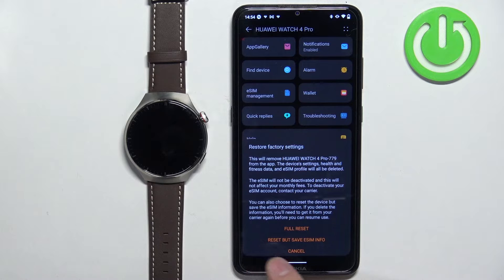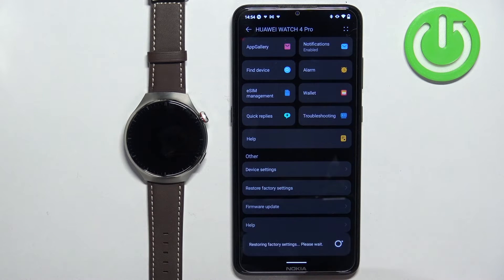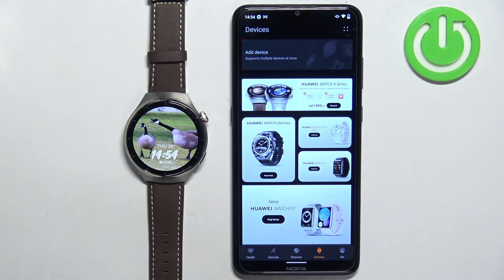Basically, if you don't want to remove your eSIM information from your watch, you can select that option. But if you want to remove everything, select the first option. Select one of the options and then wait until the resetting process is complete.